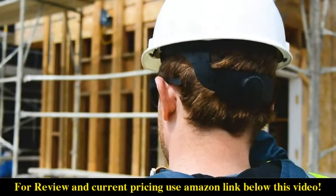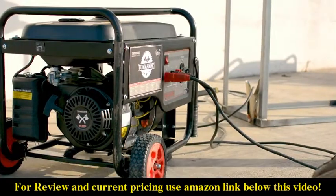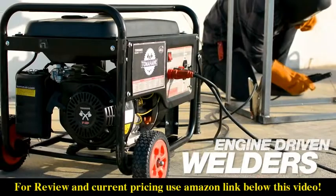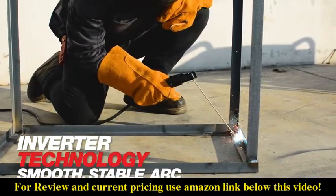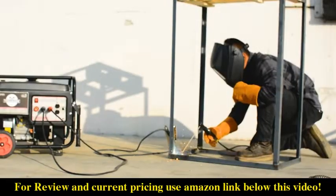There are only so many hours in the day, making productivity essential. Tomahawk understands you need reliable equipment you can depend on when you need it the most. The Tomahawk 120 amp welder generator uses inverter technology to deliver a smooth, stable arc, making it easier to achieve good welds with less rework, less cleanup, and more productivity.